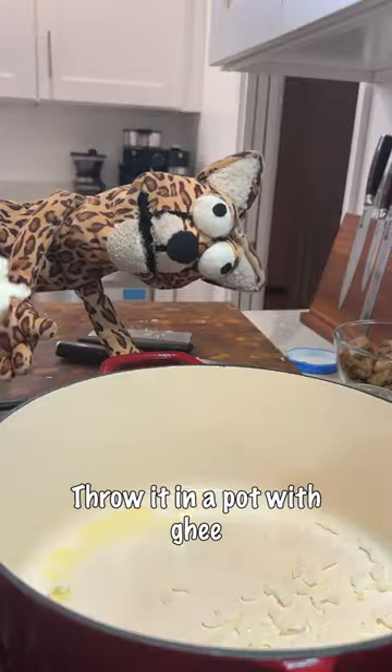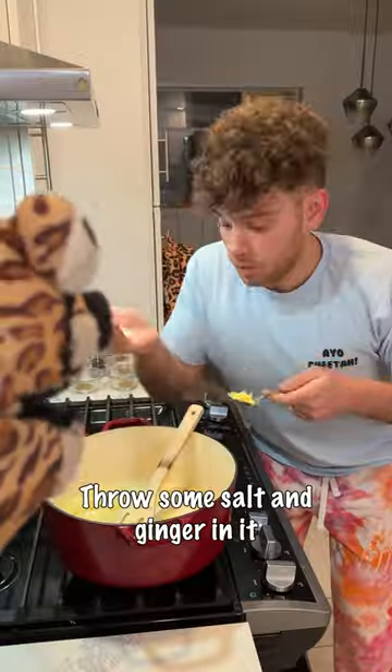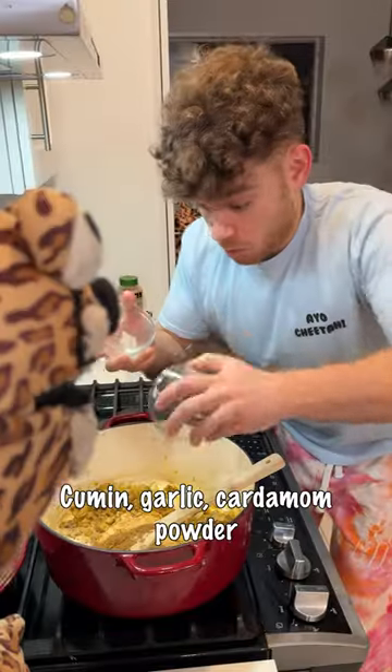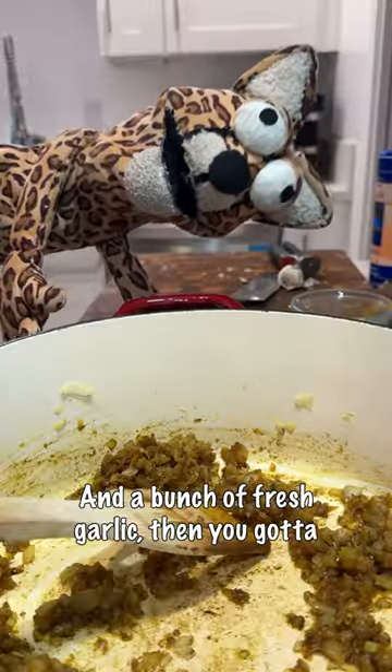Chop an onion up super fine, throw it in the pot, and let that cook for like five minutes. Then throw in some salt, ginger, coriander, turmeric, garam masala, cumin, garlic, cardamom powder, and a bunch of fresh garlic.